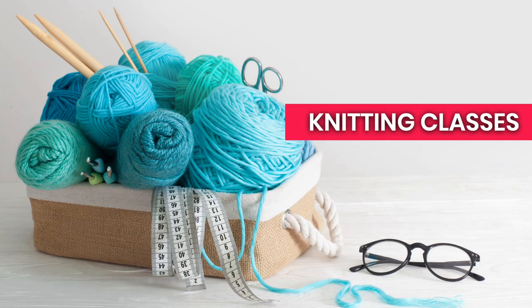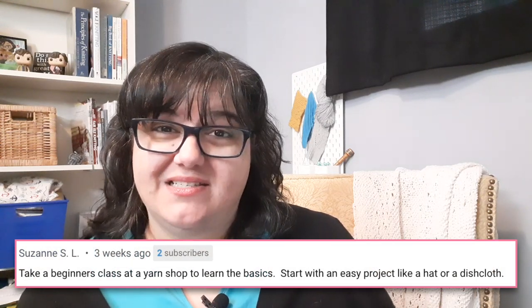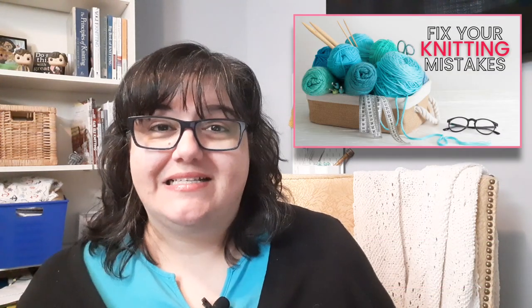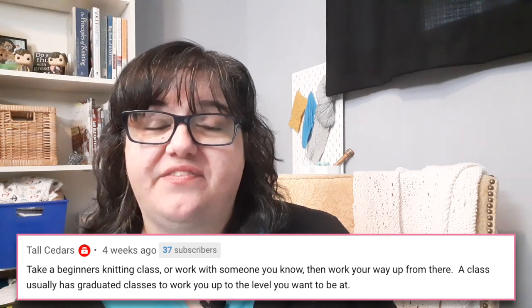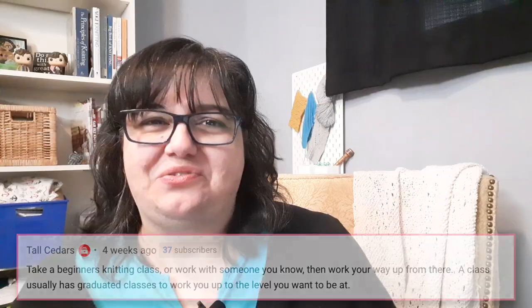The next piece of advice is to take classes. You can find classes at your local yarn shop, at festivals, even at Michael's sometimes. You can find them online at Craftsy, Vogue Knitting, Skillshare — there's lots of places to find online classes, and I even have one you can find at the link here. These are a great way to learn new skills from an instructor. Most classes are set up to teach new skills very incrementally so you can practice and really feel confident about what you're learning.